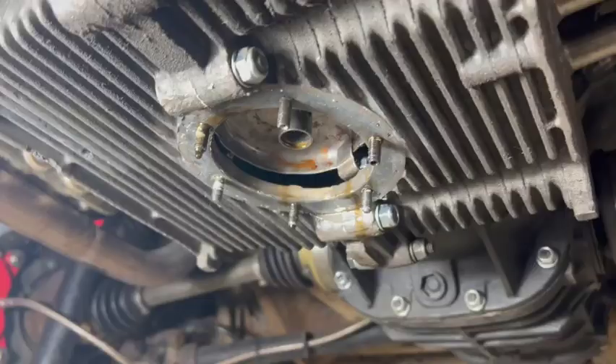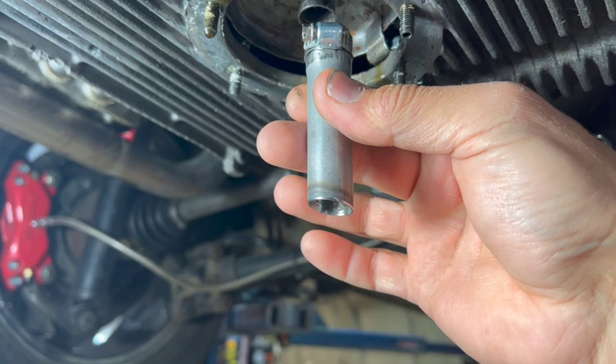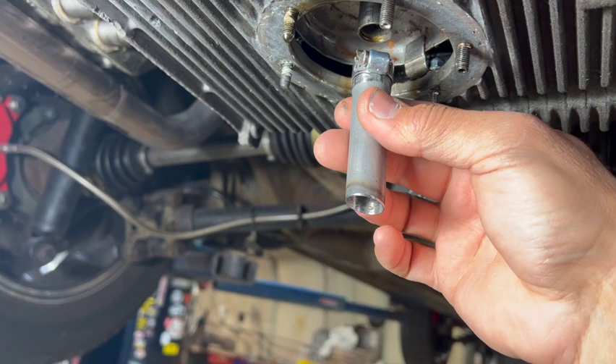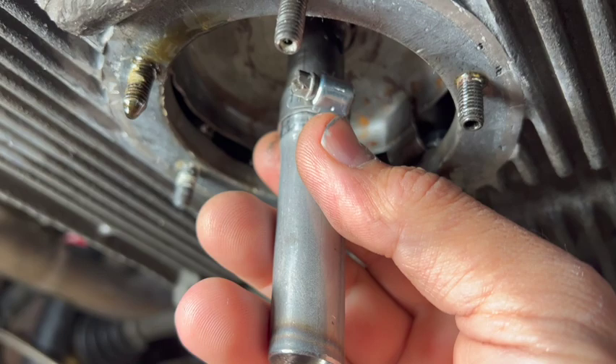We need to install the pickup tube extension provided by Berg. You can see it's cut at an angle, and this longer side they want facing towards the flywheel. If you're not aware, the flywheel is where the transmission and motor meet, so they want the long part facing back that direction. It's going to slip onto that tube, and they get locked into place with a clamp. They prefer if you braze it, but I don't braze them on unless the case half is out of the car in my hand.